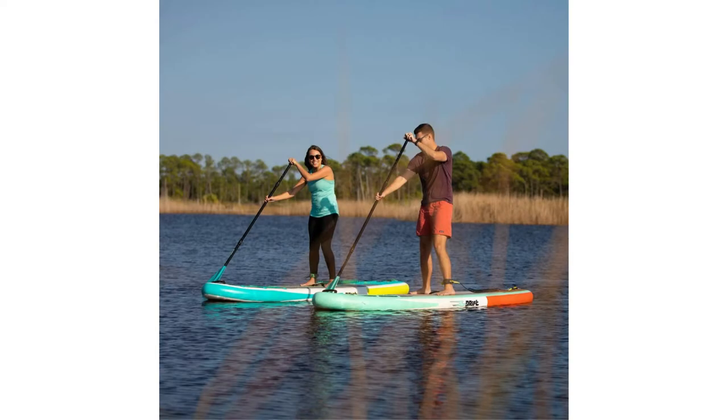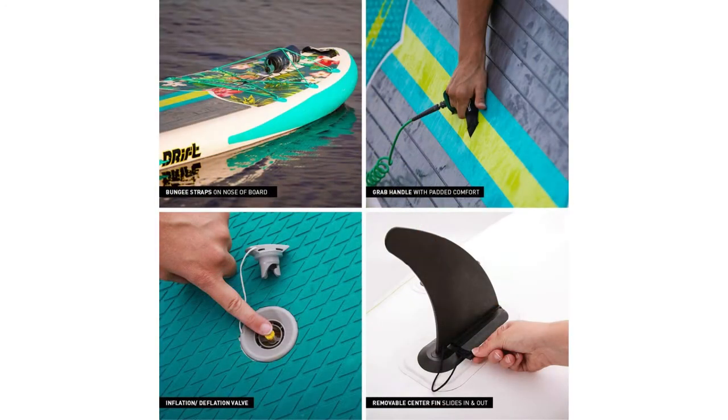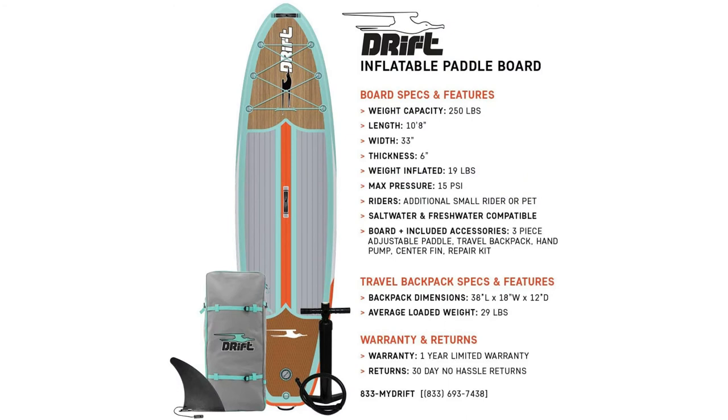This classic style is stable and maneuverable. It's 10 foot 8 by 33 inches wide by 6 inches tall. The wide deck and performance shape make for fast, fun paddling for all skill levels.